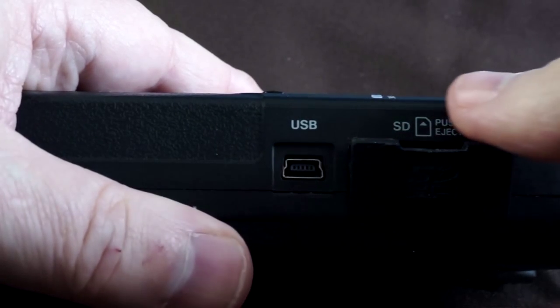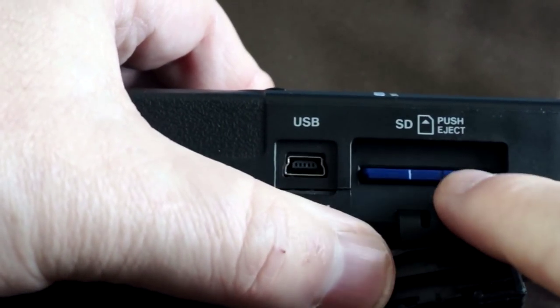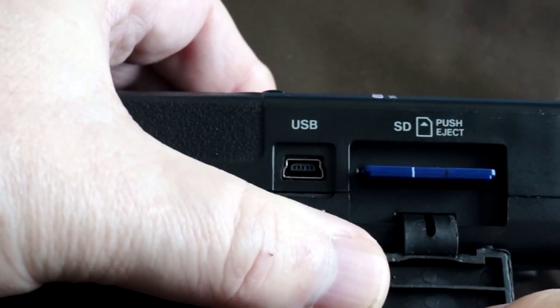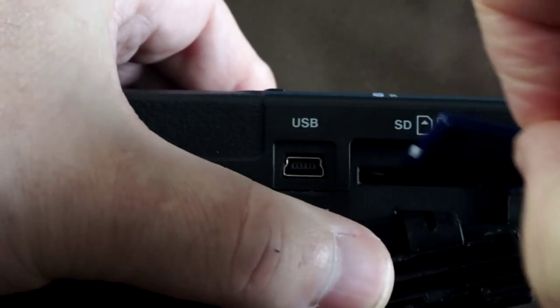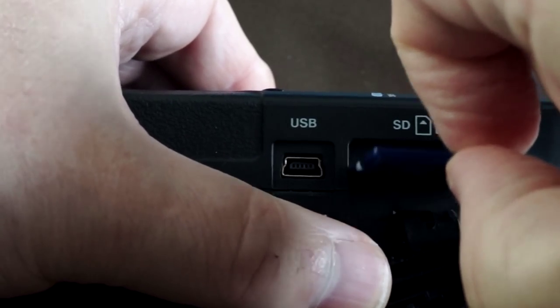Next to the USB jack is the SD card slot. If you don't have substantial fingernails, you'll find that opening the SD card door is a pain. The DR40 accepts SD cards as large as 32 gigabytes.